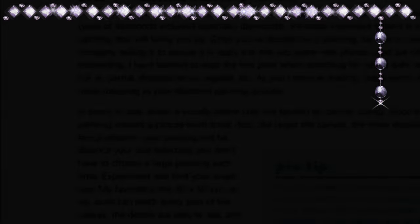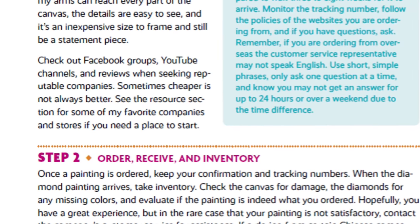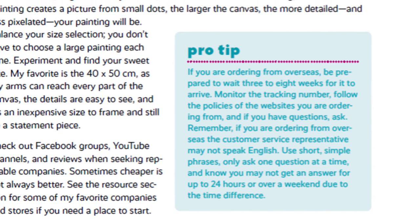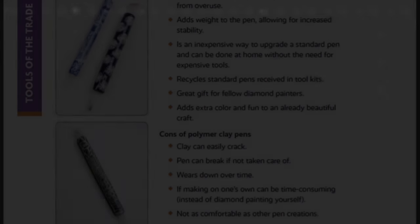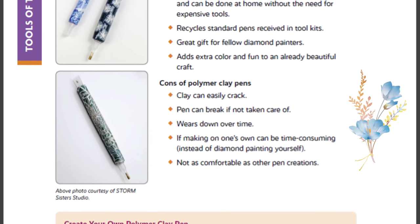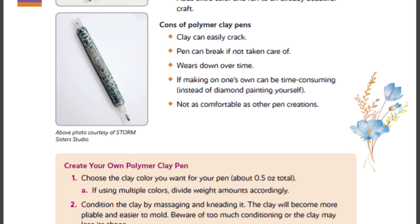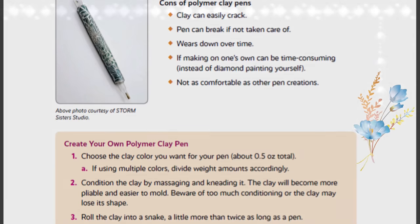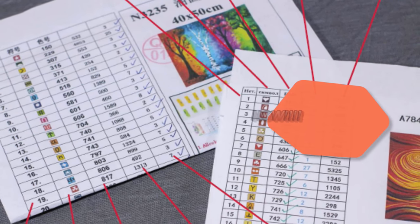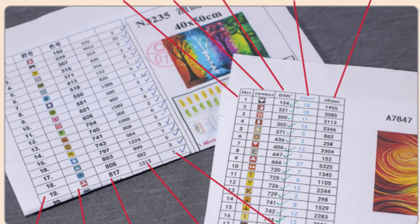The hard copy version of this book comes out in October, but the downloadable version is available now. What's cool about the downloadable version is you can have it on your cell phone, so if you're out and about and want to get diamond painting supplies from Hobby Lobby or wherever, you can reference this diamond painting Bible. Also, with the downloadable version you can print out as many log sheet pages as you want. The hardcover book comes with about 60 pages of log book, but with the downloadable one you can print as many as you need. It's the very first how-to diamond paint book on the market right now.